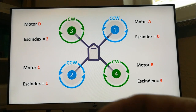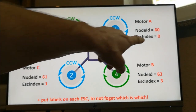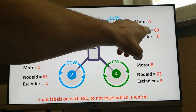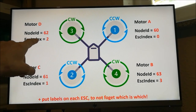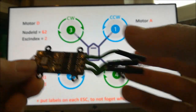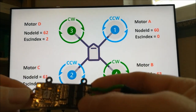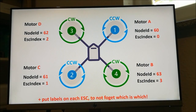Each UAVCAN node also needs a unique node ID. To keep things organized, I follow this convention: the node with ESC index 0 gets node ID 60, ESC index 1 gets node ID 61, ESC index 2 gets node ID 62, and ESC index 3 gets node ID 63. Thanks to labeling everything, I always know exactly which node is which and where to put it. This is what I call the manual configuration mode.